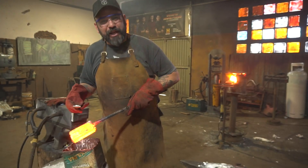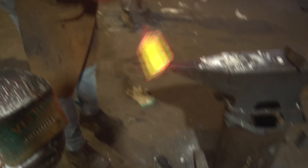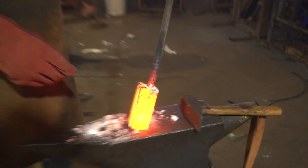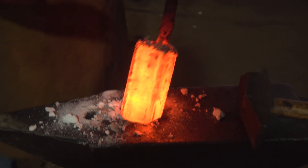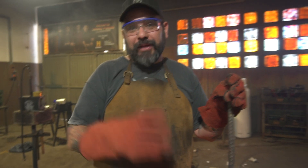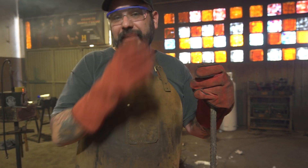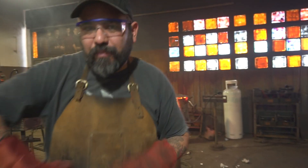Está muy apretado, así que voy a darle otra pasada más con la prensa hidráulica. La barra que va a resultar de esto va a ser de 45x45. Luego, obviamente, la parte que vamos a usar con la prensa con las matrices planas para obtener una barra un poco más utilizable.